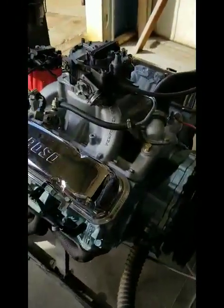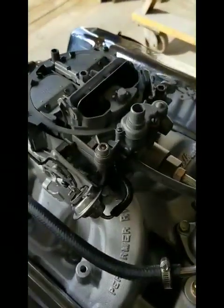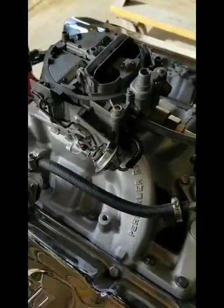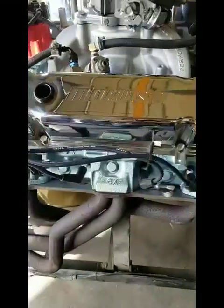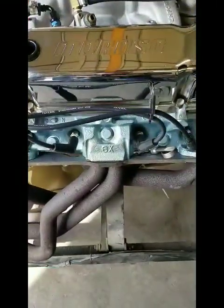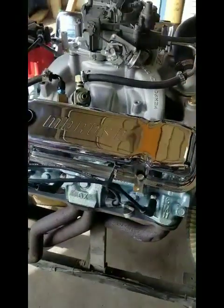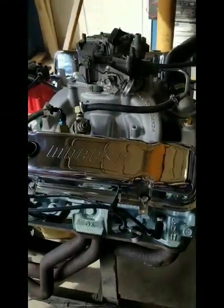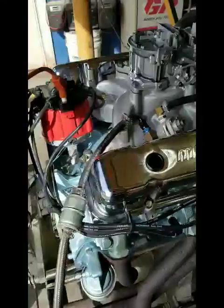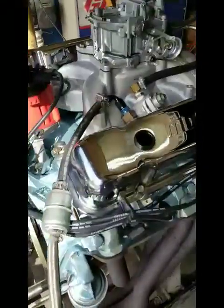Jeff wanted to use a Quadrajet carburetor too, so we've set up a carb for this engine. It's got 6X heads on it that we ported, stainless steel valves, competition valve job. It's got Harlan Sharp 1.5 rockers on it, an HCI distributor, and Taylor Spark plug wires.